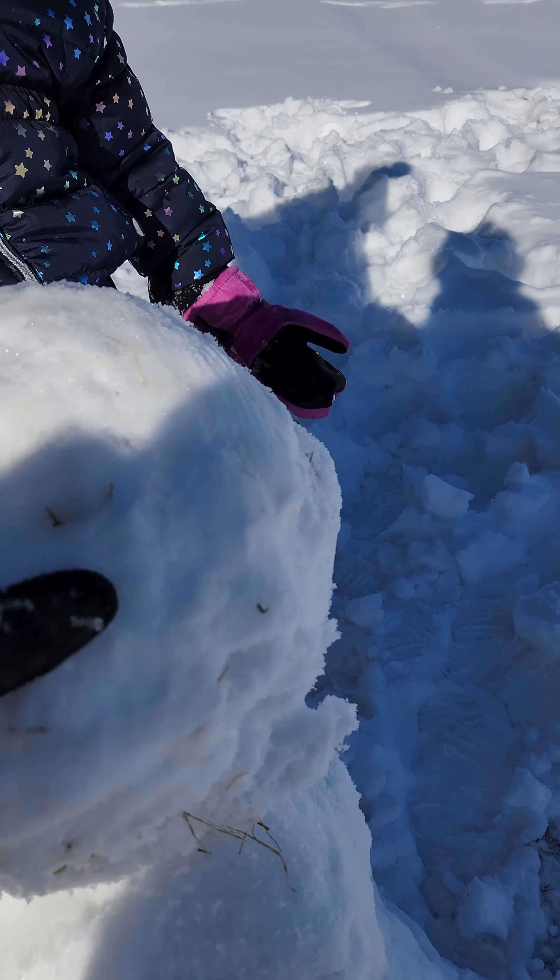Let's go do some more sledding. Oh, your gloves are falling off — better fix them. Here we go again. Woo-hoo! Was that a good one? Another snowman? You want to go on the sled again? Do another one together. Hold on. Ready? We're going to rock this one — going to go all the way to that tree right there. We're going to speed race it. Here we go, let's rock! Whoa!